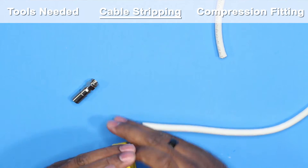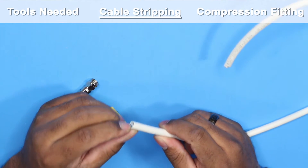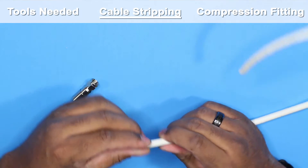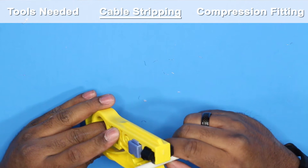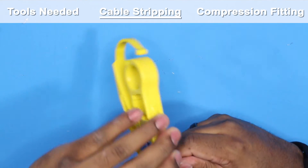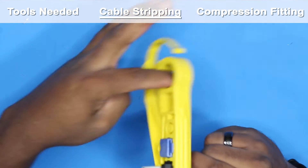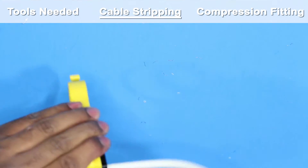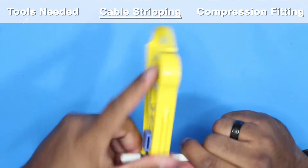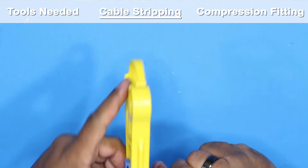This stripper actually has two blades in it — one cuts off the outer jacket shielding, and the other cuts off the inner insulation. I'm going to take about an inch and a half, maybe two inches off, making sure it's actually making both cuts. It doesn't always clamp down hard enough on its own, but it looks like it's made both cuts.